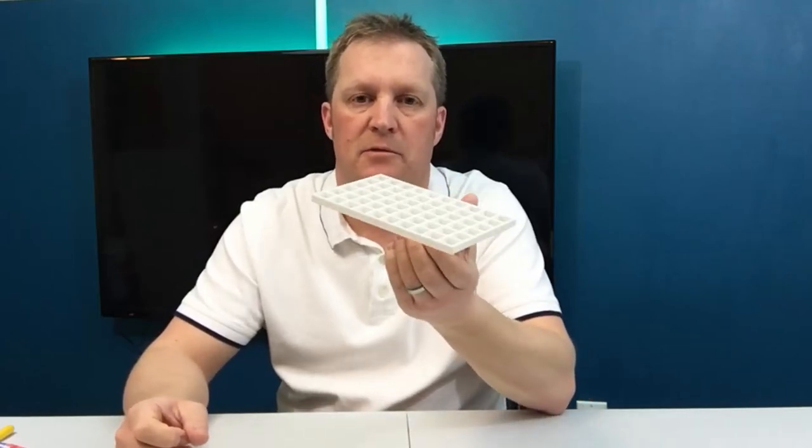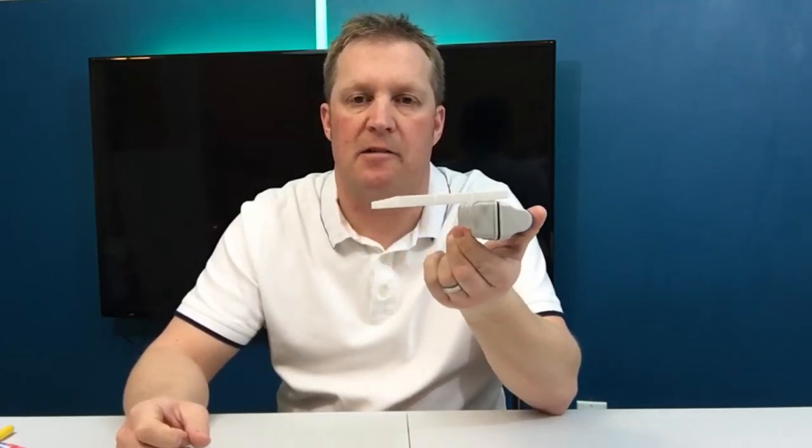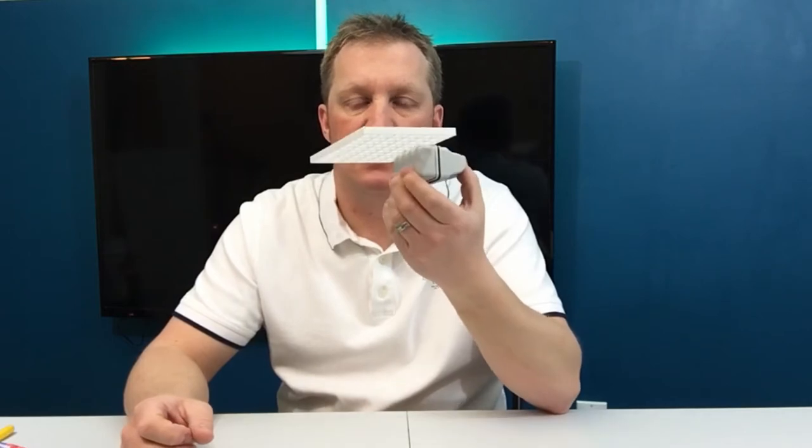In this video I'm going to show you how to make a really easy magnetic frag rack that you can use to put new coral frags on to acclimate in your aquarium. It's going to be super easy, super cheap, and anybody can make them.